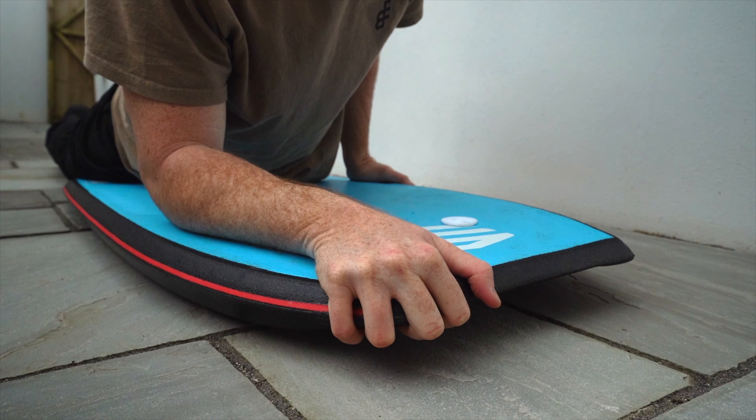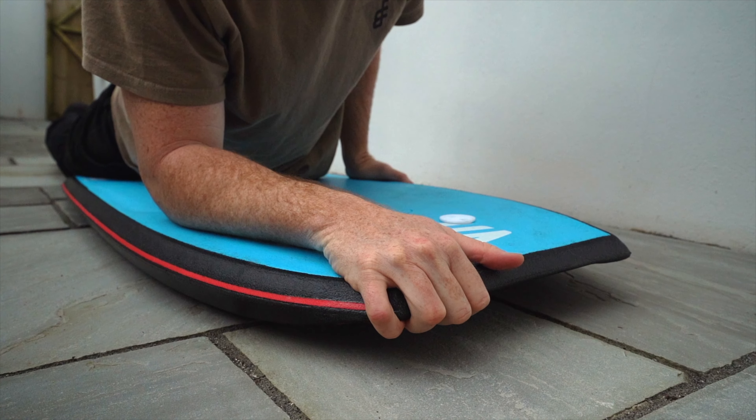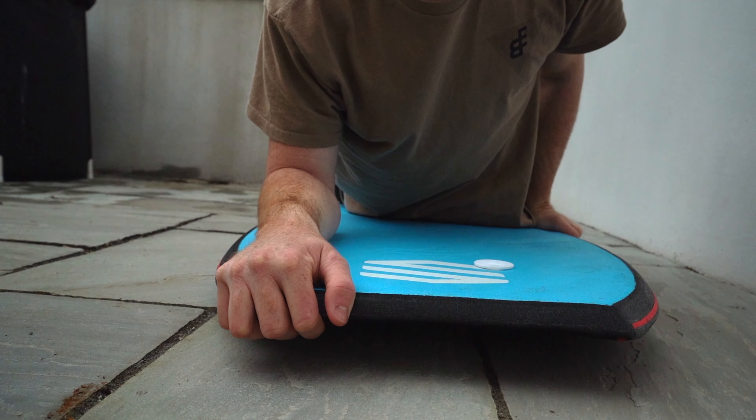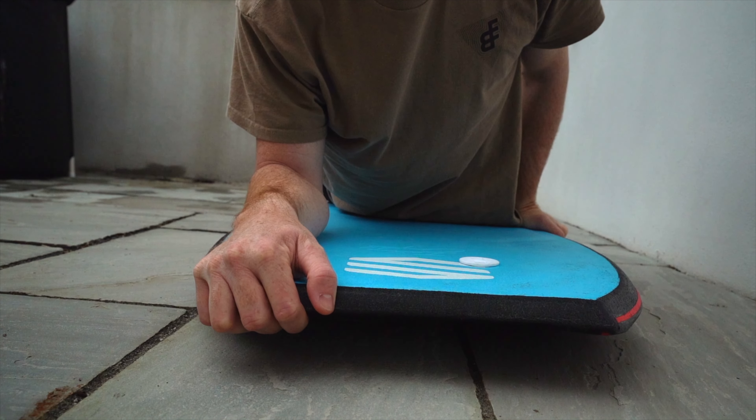The leading hand can be placed in a number of different ways but fundamentally it should be placed around the edge of the nose of the board. The elbow should then be placed pretty much in a straight line from the hand down to the rail.